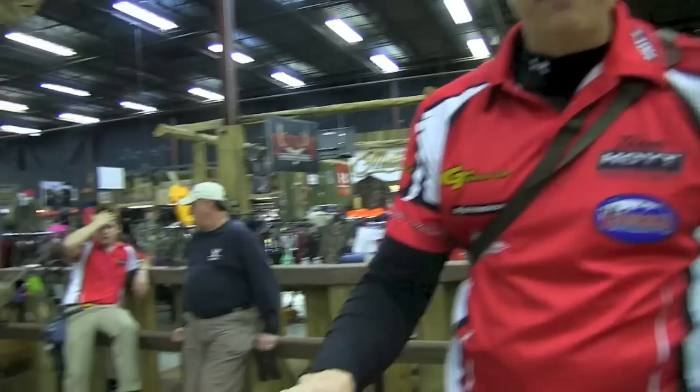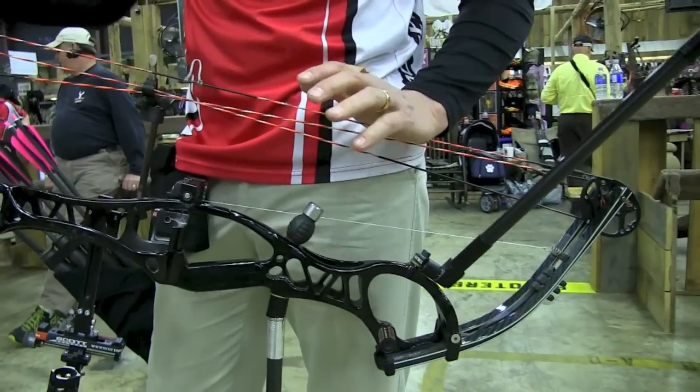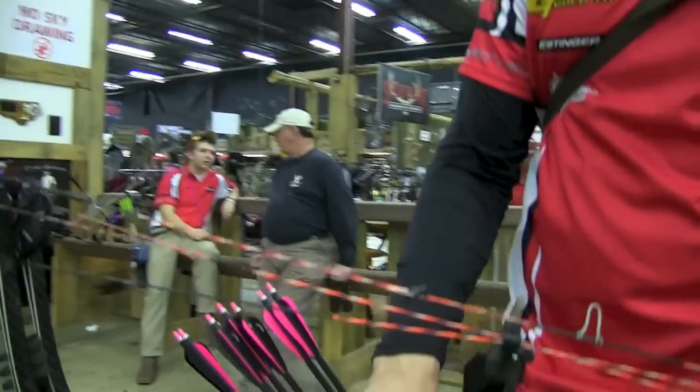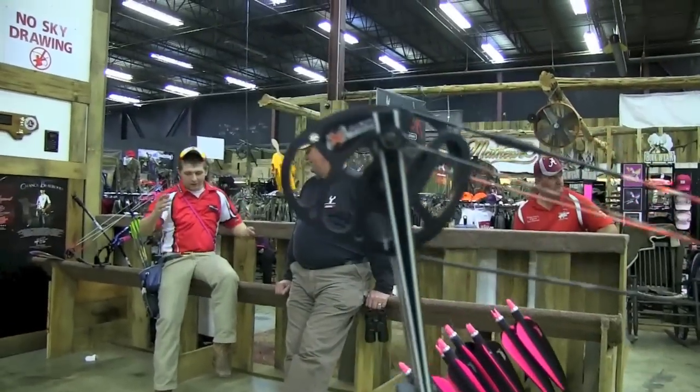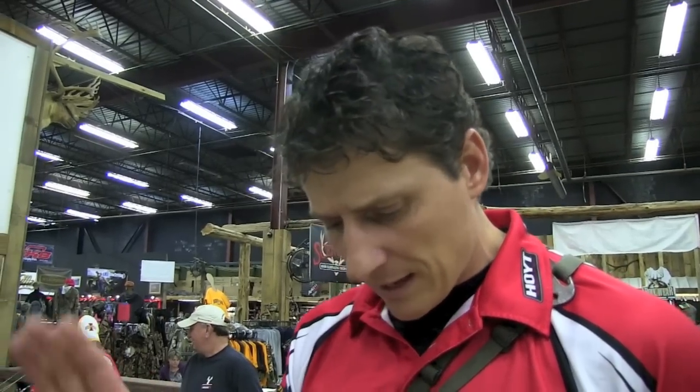Moving on to the bow — I'm shooting a Hoyt Comp Pro. I'm a 32 and three-quarter inch draw length, and this is kind of a custom bow. Hoyt allows me to run the 3000 limbs on it, which gives me a little bit longer axle-to-axle bow and makes it more forgiving. I've got it built up just shy of a nine-inch brace height, about 42 and a half inches axle-to-axle. This bow shoots around 335 feet per second. If you're 31-32 inches and under, the standard XL version will be just fine.